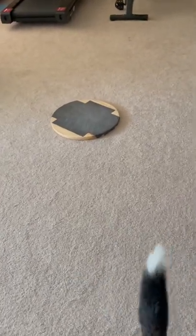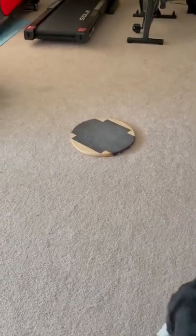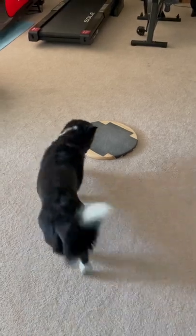So just an incredibly easy and stress-free way to trim your dog's toenails. Let them do it themselves. Thanks for watching.